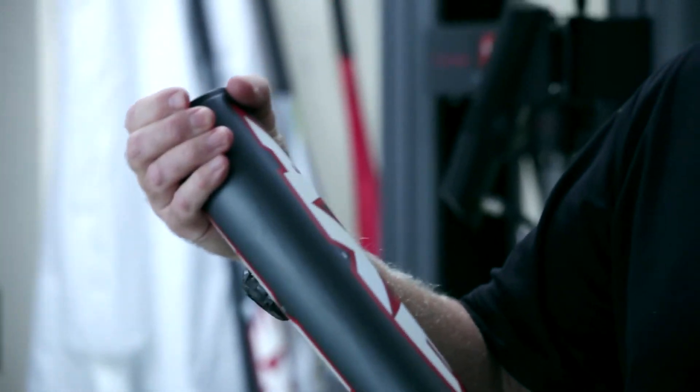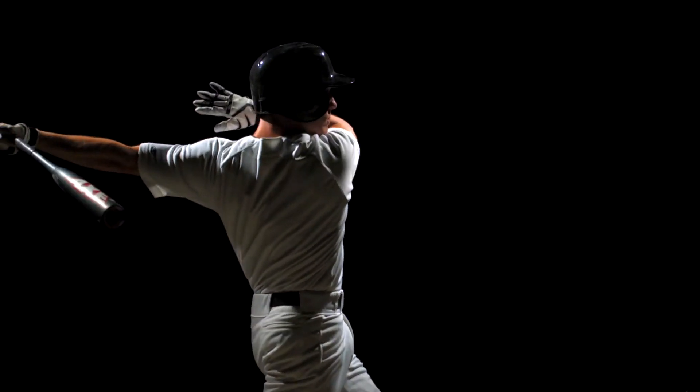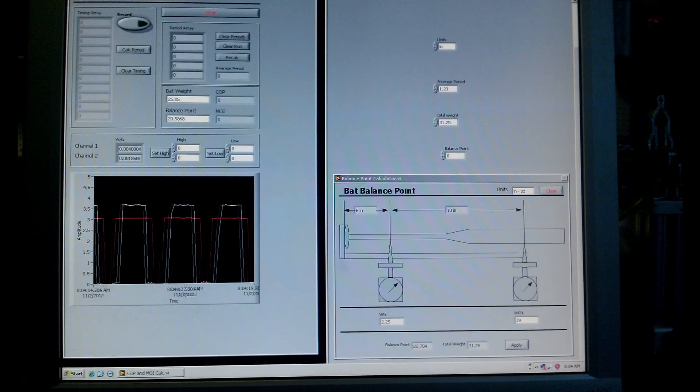Some players are strong and they would like a more end-weighted bat — that shows up as a higher MOI. Others want to get the bat around quickly and adapt to a changing pitch, and they like the mass further in towards their hands — that's a lower MOI. By knowing these numbers, which we can test here in the lab, we can tailor the bat for each player type.